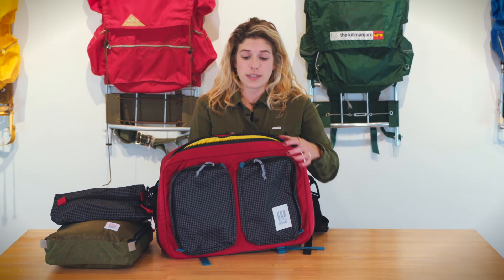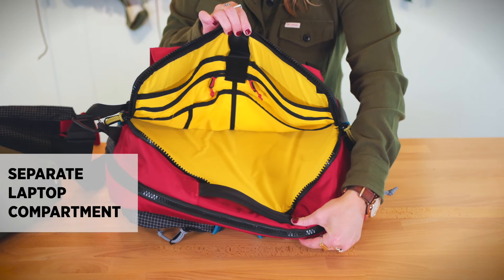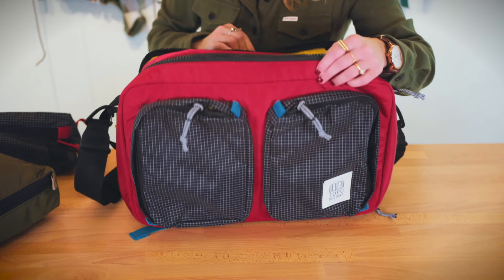In addition to the main interior pocket, you have a really great laptop organization pocket with a nice padded laptop sleeve, plenty of organization space with smaller zippered pockets as well as pen and pencil holders to keep you really organized, and a velcro tab to keep your laptop in place.